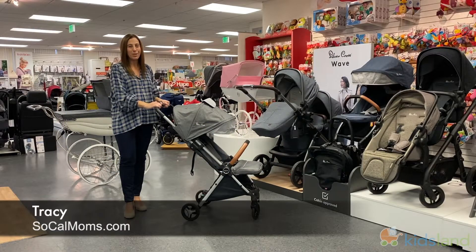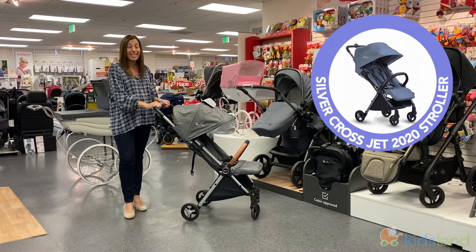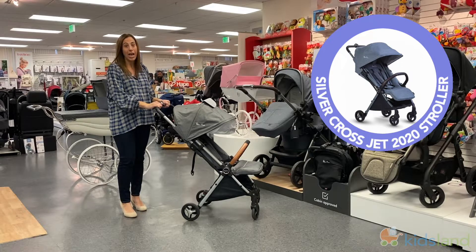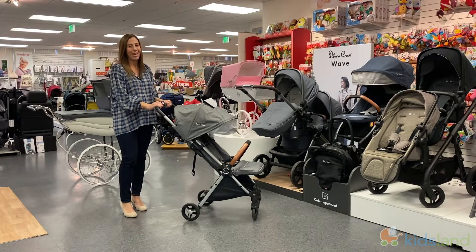Hi everyone, I'm Tracy from SoCal Moms here at Kids Land in Los Angeles, and today I'm getting to check out the brand new Silver Cross Jet 2020, which is your ultimate travel companion.